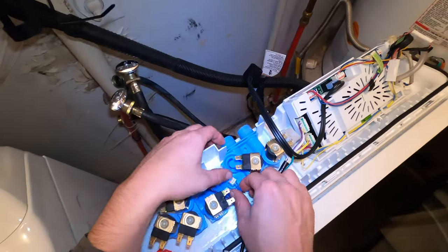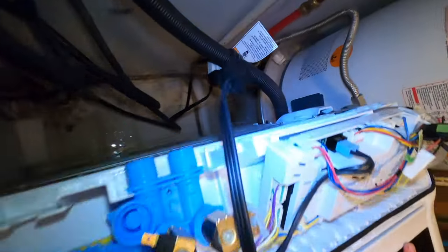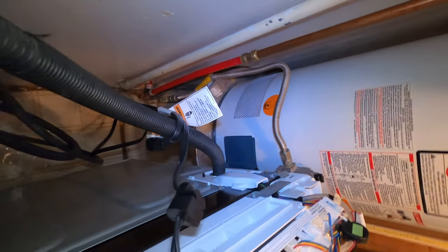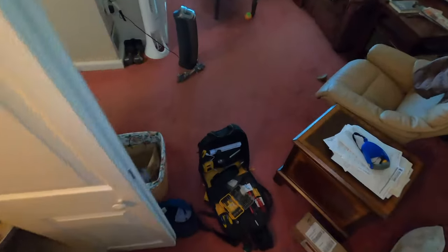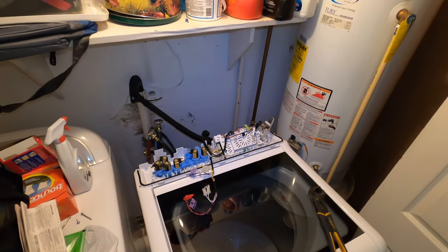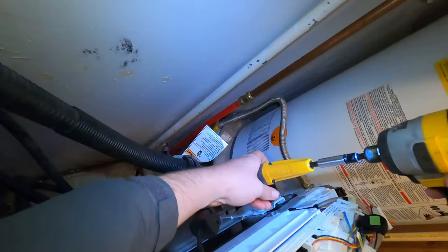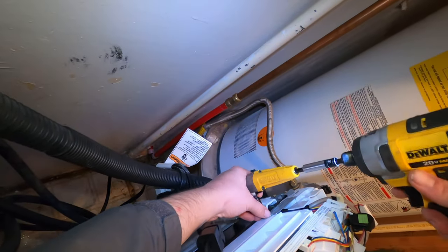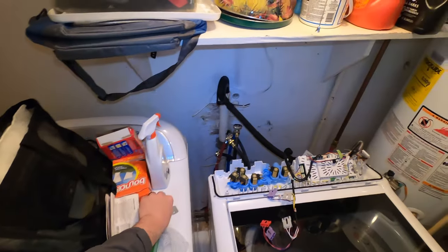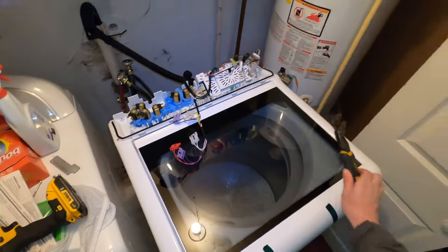We moved that wire connection there to get to this thermistor — get that wire connection out. And yeah, we're pretty much done on the top. But before you hinge the top up, you want to remove that metal shroud there that is protecting the wire harnesses that go down below and the pressure hose switch. If you don't take that off, you can break the pressure hose or the wire harnesses that go down through there. So make sure you guys take that off.